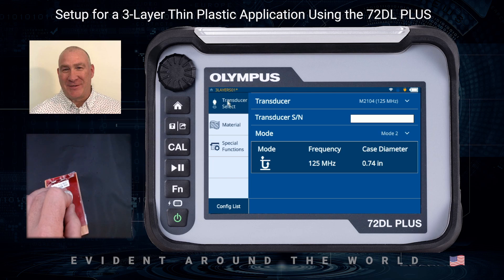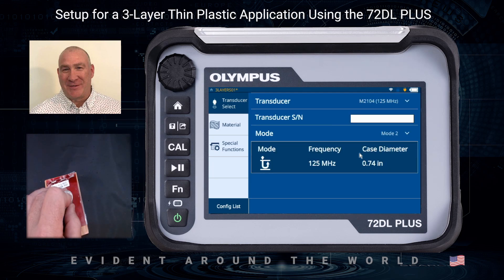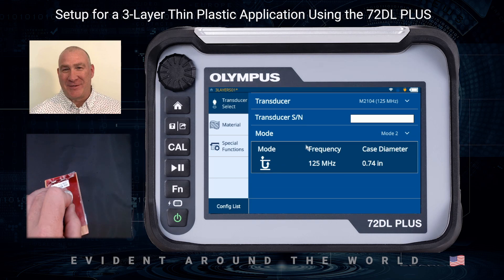The first thing I want to do is transducer selection — I want to select the correct transducer. In this case I'm going to be using the M2104, and it's going to be doing all Mode 2 measurements.